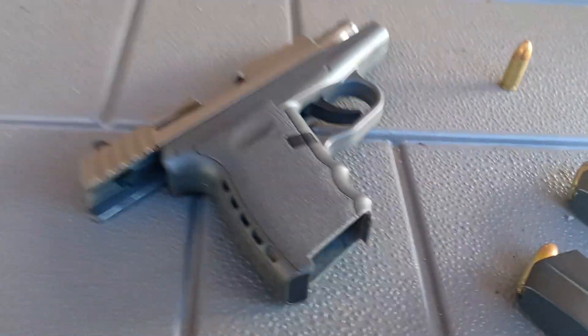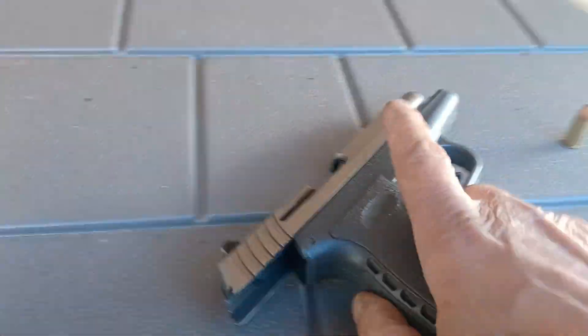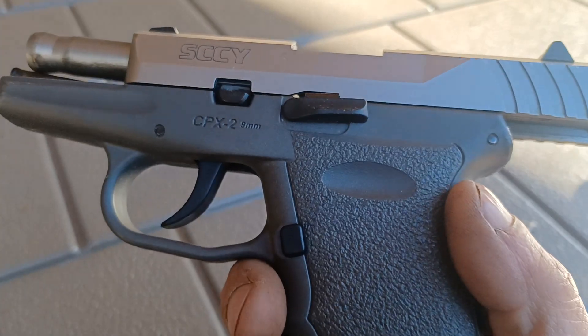Mr. Low Tech here. We're going to try to get the CPX2 loaded with one hand because I'm holding the camera and I'm off location. This is a really good friend of mine. I'm over helping him today.